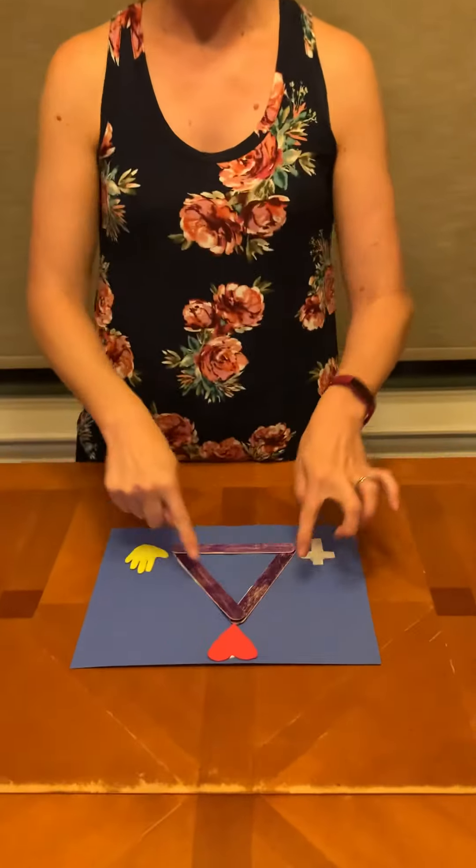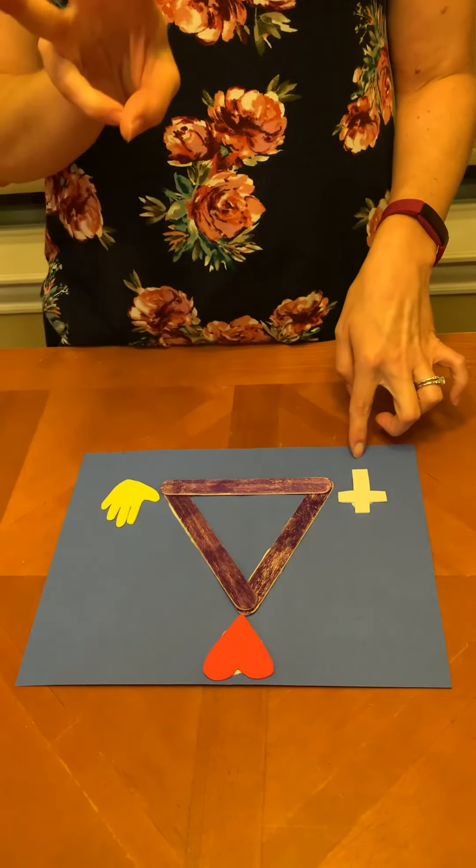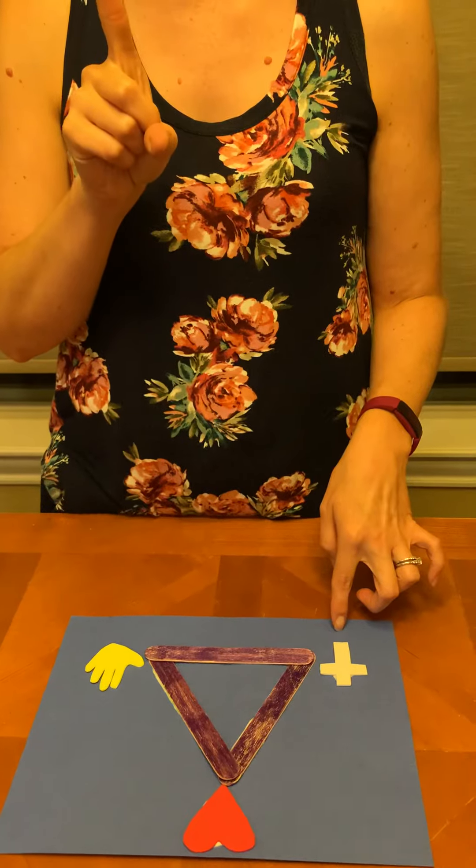And that's it. We've got our triangle with three sides and three different symbols to remember the Trinity. God is three persons in one God.